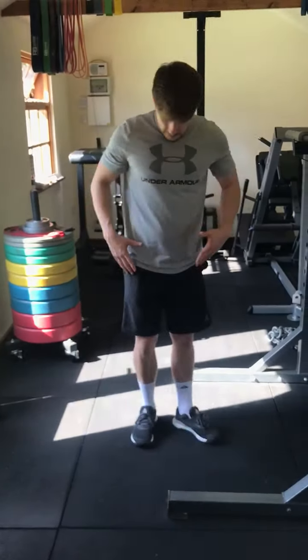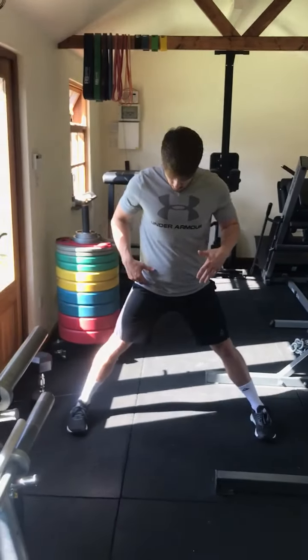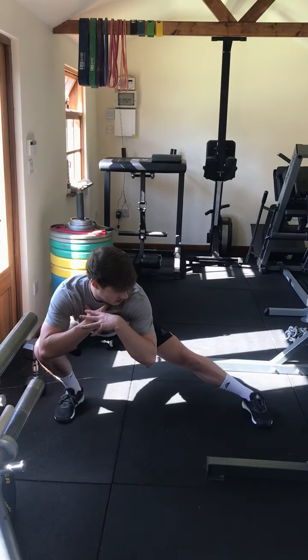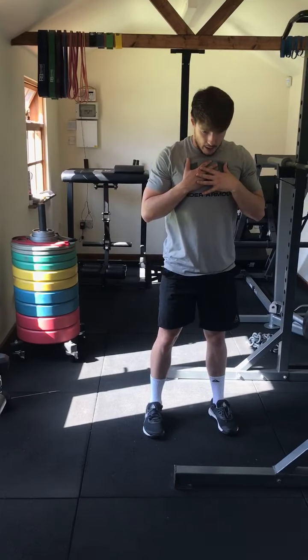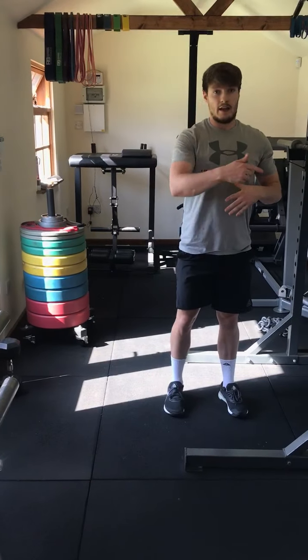Your side lunge — your lateral lunge — you're going to start with your feet under your hips. You're then going to go out to the side. You want to keep all four points of your foot on the floor. You're then going to come back down and come back to the midline. Go again. Get five on the one way, and then get five on the other.